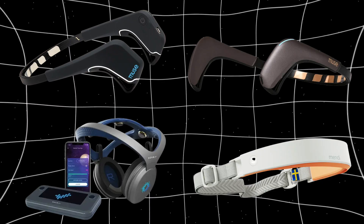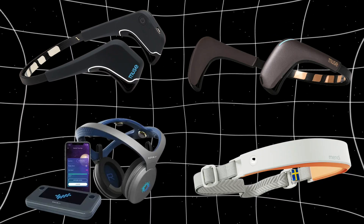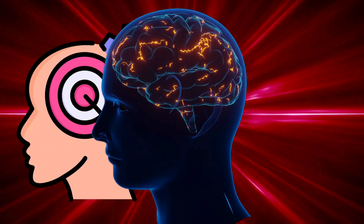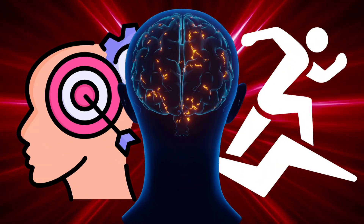If you have a different device than the Muse headband, taking a look at these protocols will still help you understand how your mind is interacting with neurotechnology and how to set up training regimens for yourself.